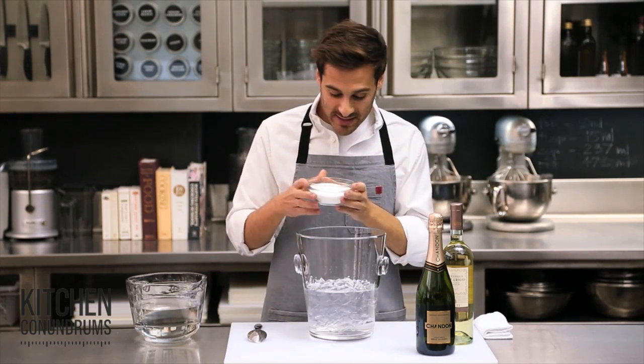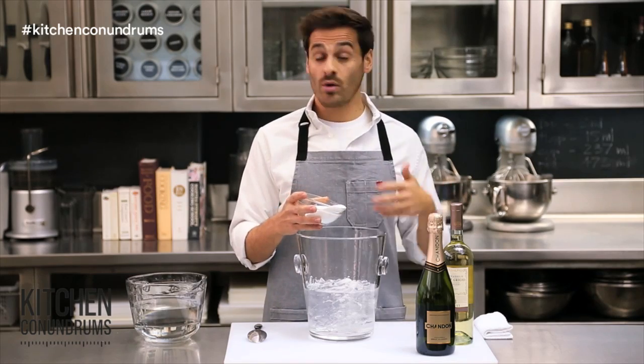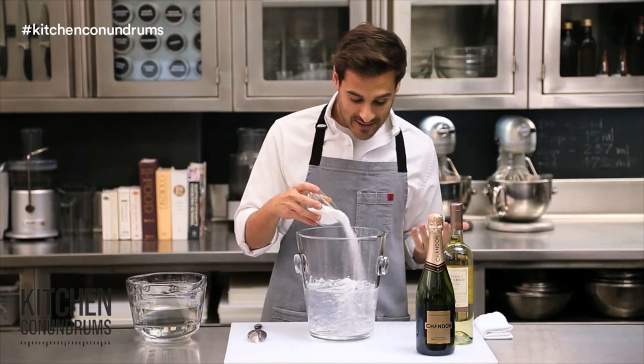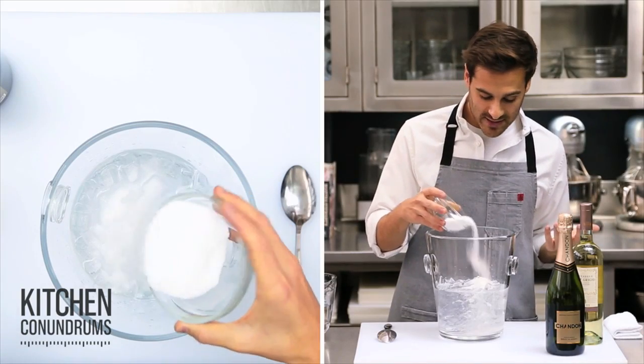The secret ingredient is just salt. What salt does is it lowers the freezing point of the water — it goes below freezing — and will help to chill your champagne or your white wine even faster. I'm adding about six tablespoons of salt into this.